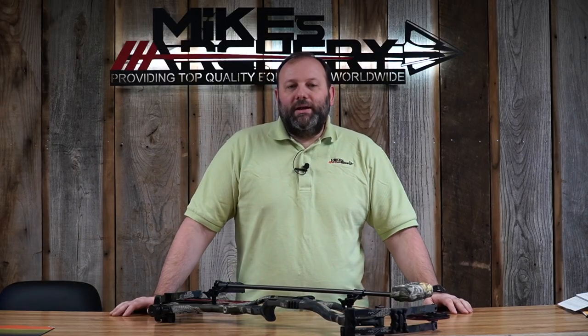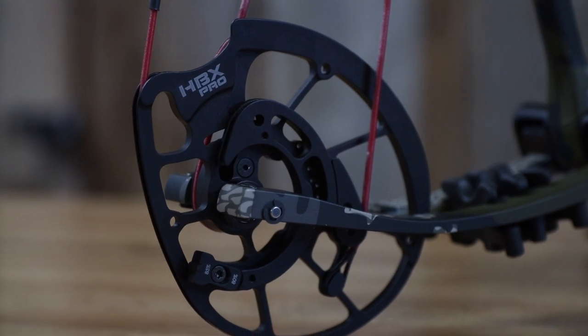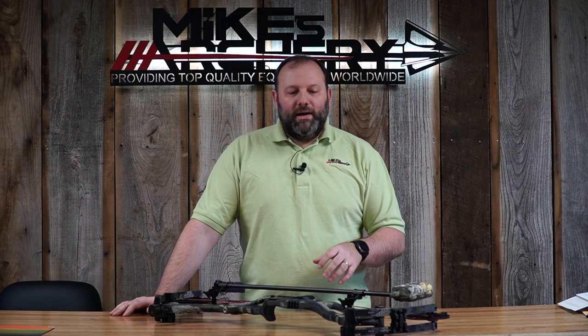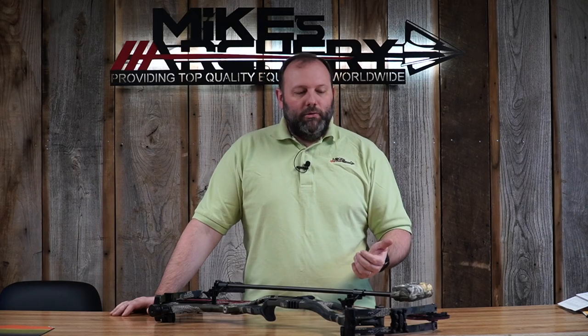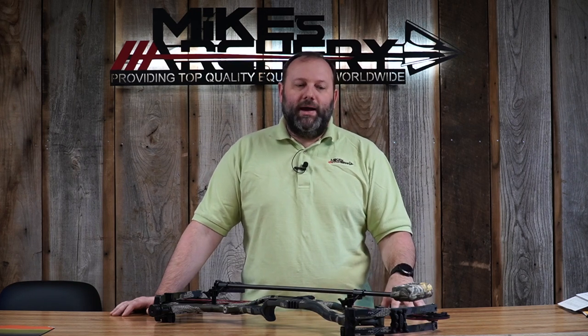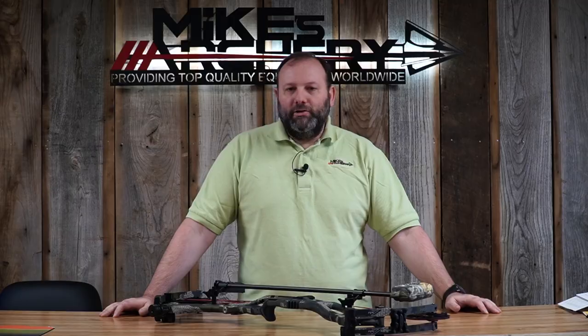They did a complete redesign on the cams — it's the new HBX Pro cam. They kept the 80 to 85 percent let-off option, but the cams and modules are all new, so last year's modules won't work. The same premise applies though: instead of changing the base cam, you change the base module. With a number two or number three base module, you get the full draw length spread on the same cam just by doing a module swap and rotating it through the draw cycle.